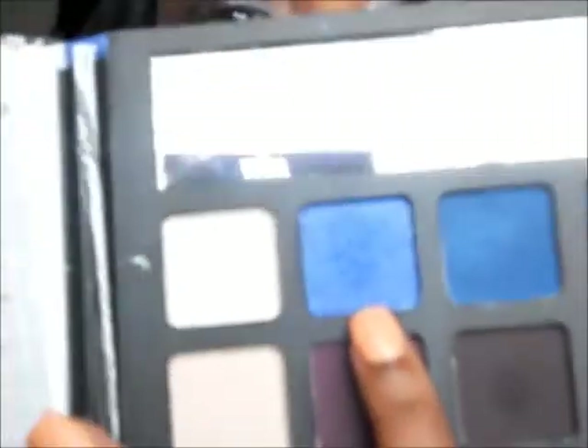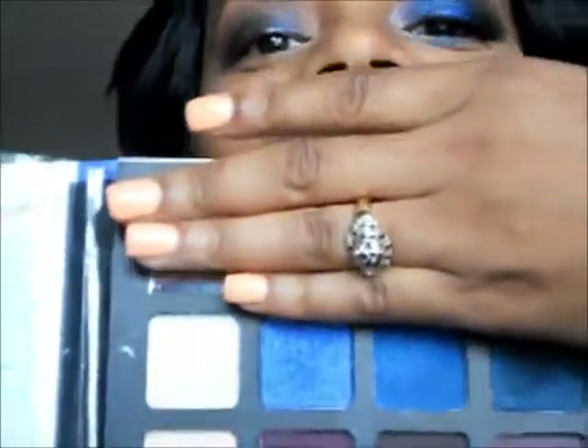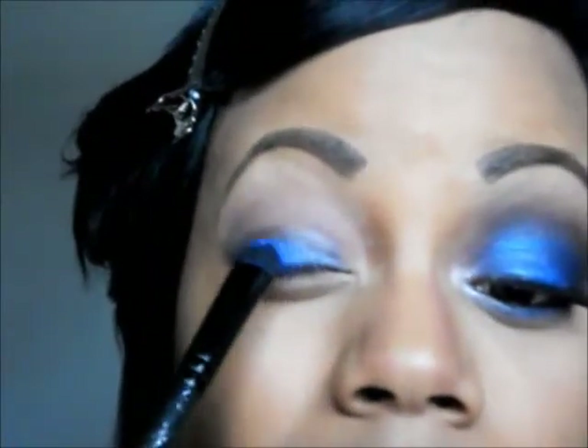All the eyeshadows I'm using are from this ELF Beauty Smoky Eye Edition book. The first blue I'm going to use is this sparkly blue right here — you can see it in my mirror, it's like a sparkly blue. I'm taking this ELF eyeshadow C brush that I showed in my haul video. It really picks up color well — look at that blue! Y'all can't believe this came from ELF. I'm tapping it right in the center of my eyelid.